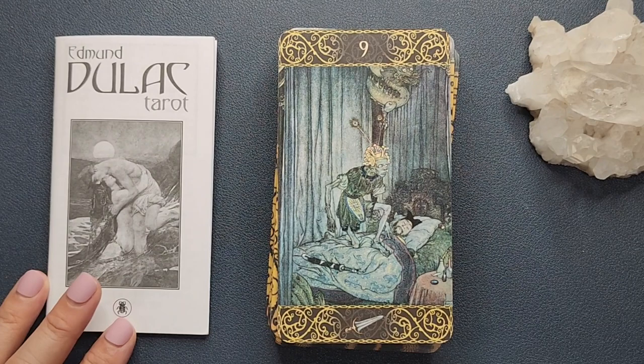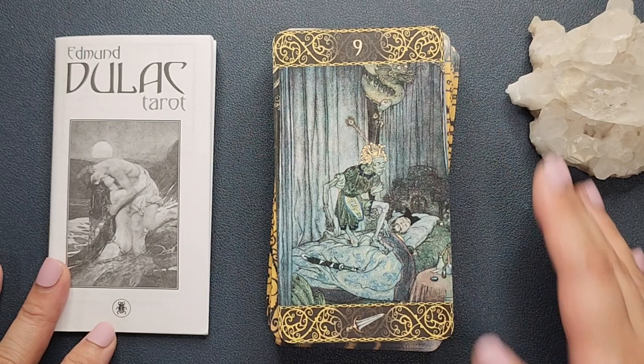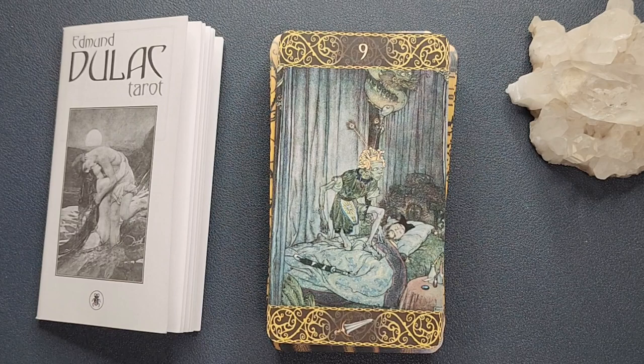You can always use other references if you want to get more meanings for the cards. As I mentioned, the cards are detailed enough and so scenic that you can really, just by looking at it, know that it's something about nightmares, fears and anxiety that plague you when you sleep — restlessness and all of those things.